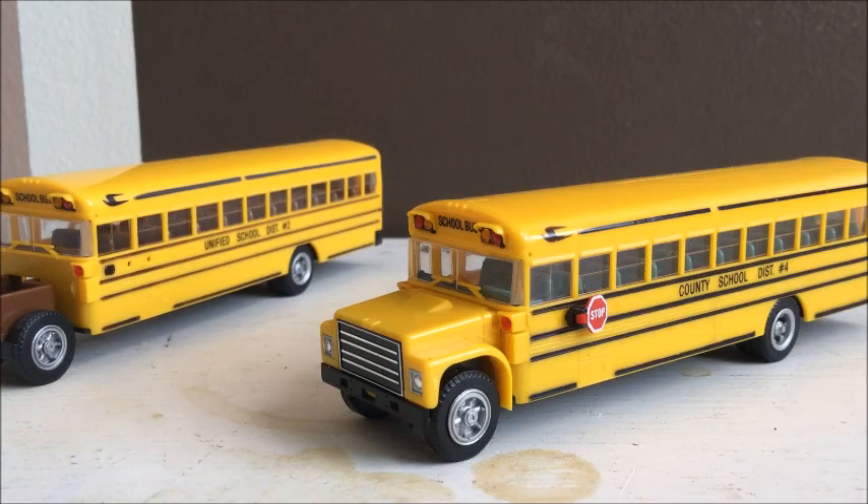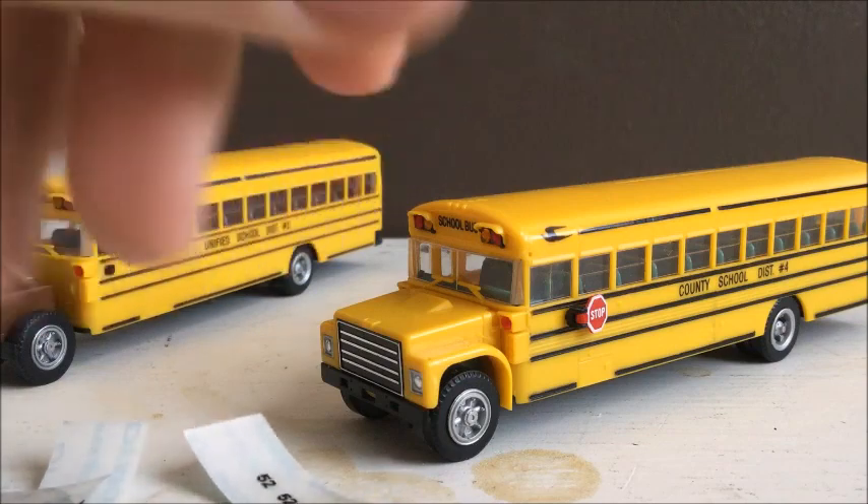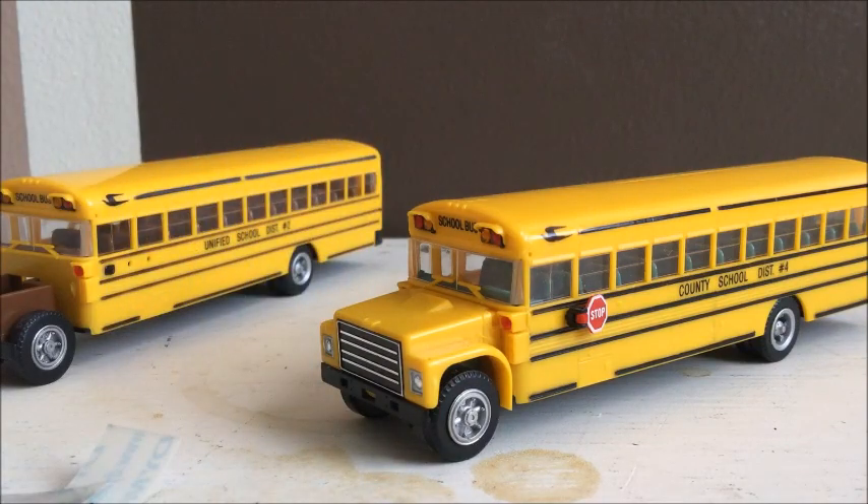All right, so I got my labels printed out. I've got state law, stop. I decided on the number 52 for this bus. And then the ID is 551180. So I'm going to go ahead and put that stuff on the bus and then I will show you what it looks like when it's finished.